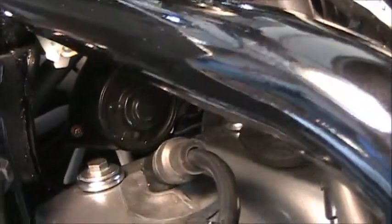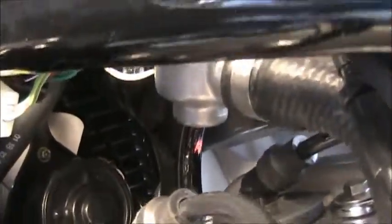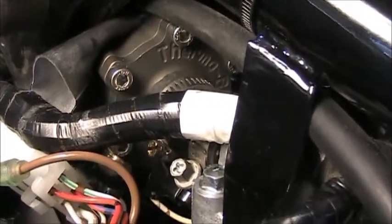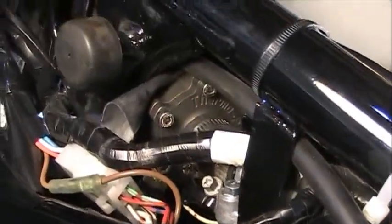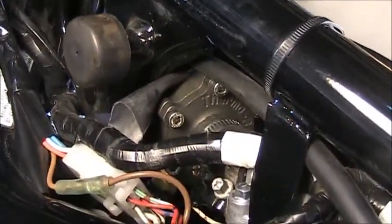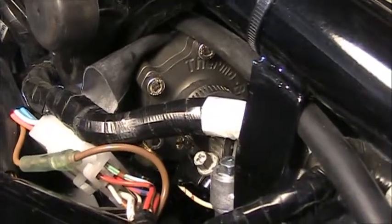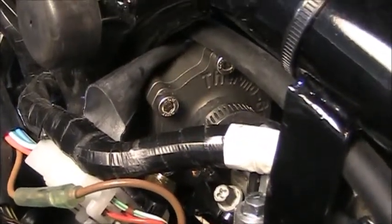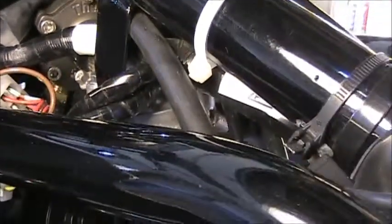You can see it pretty well if you look up underneath the frame rails — there it is, you can even read the name on it. From the left hand side of the bike you can see how it's installed. In my version it bumps against the frame, so I put a piece of rubber between the frame and the thermobob just to keep it from rattling.